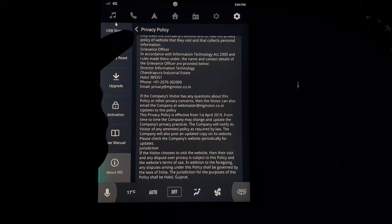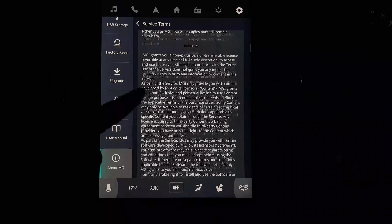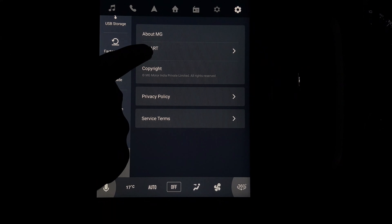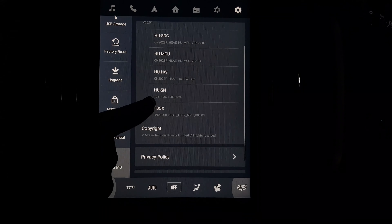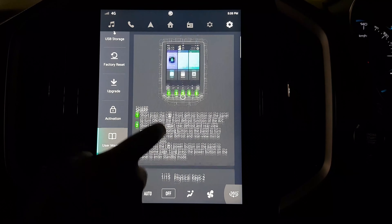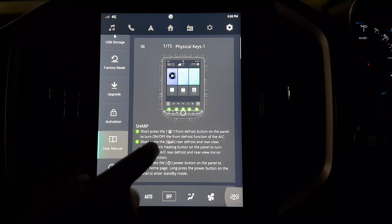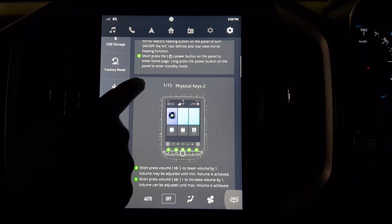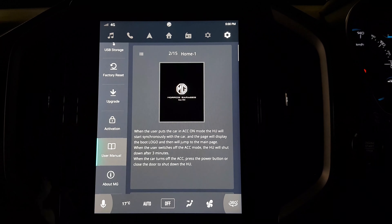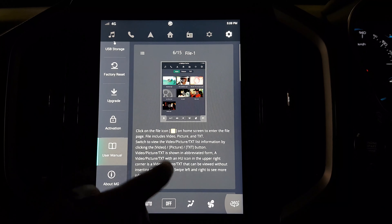No one's gonna read this by the way. Then we have the service terms, which is again a pretty long list. Then we have some software information under the iSmart tab. This is the user manual section of the vehicle — it shows all the required information you need about the vehicle. If you press the icon on the top left corner, it takes you back to the main menu of the user manual. We'll just roughly go through all the sections.